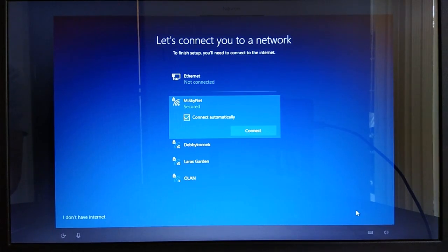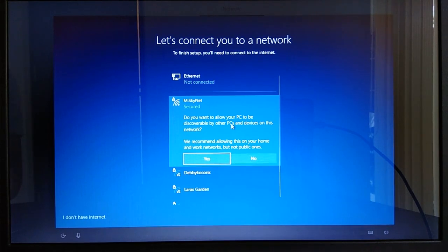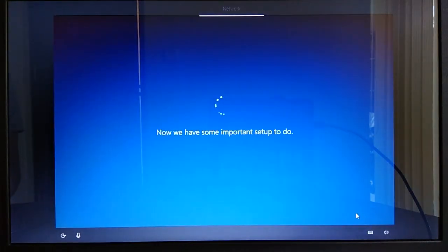On the connect to a network step, select the network you'd like to connect to, then click Connect. Enter the network security key if required and click Next. If you don't have an internet connection, click 'I don't have internet' at the bottom left corner. Once connected, click Next. Windows will then start doing some important setup and download the latest updates, which takes quite a moment.